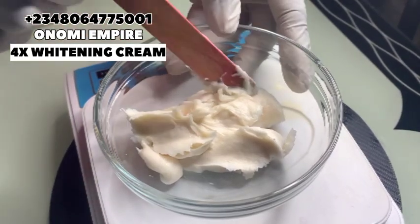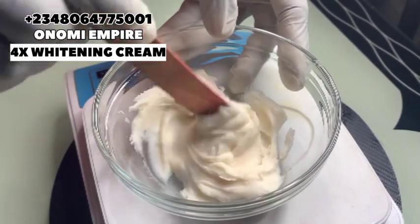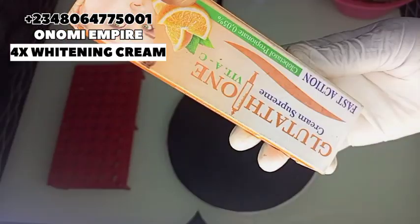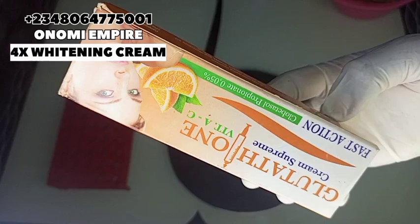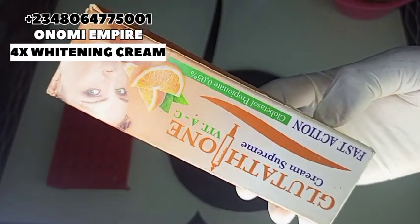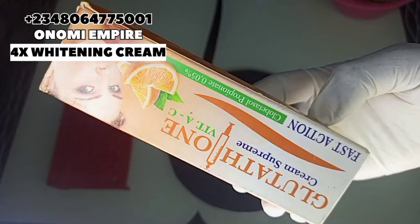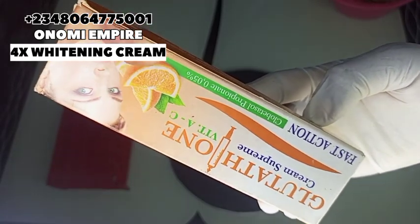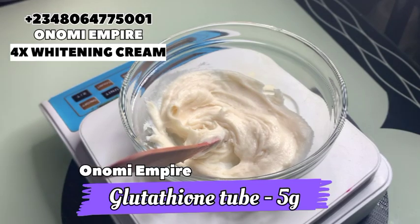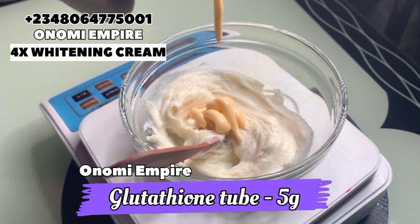You can use any whitening cream as your base for this production — whichever you have on the market. Now let's prep the next ingredient. The next ingredient I want to use is a glutathione and vitamin C tube cream. This tube cream is made to clear all skin blemishes, dark spots, fine lines, and skin impurities within seven days. It is fast action — it lifts your skin, keeps it glowing, nourishes your skin, and also contains globata salt which will make our lotion very active and potent.